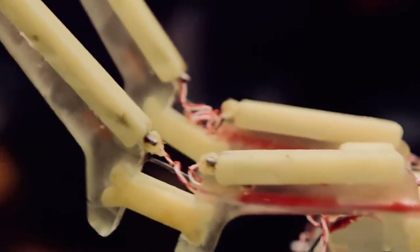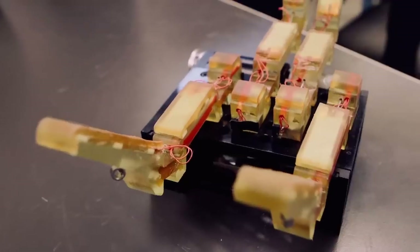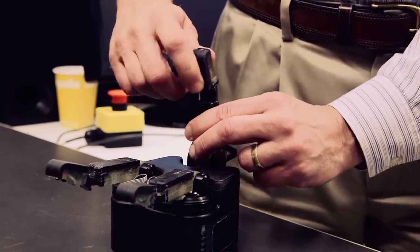Sensing is absolutely essential. If you live in the Northeast in Boston as we do, you realize this every winter when your fingers get cold and you lose all dexterity. The reason you can't manipulate things well is because your fingers go numb — you lose the sense of touch, the relationship between the object and the fingers is no longer apparent to your brain, and you can't move your fingers correctly to accomplish the task.